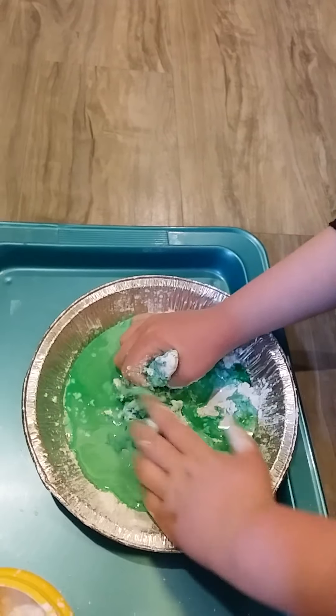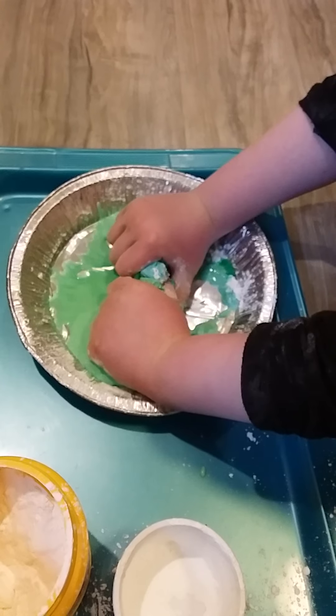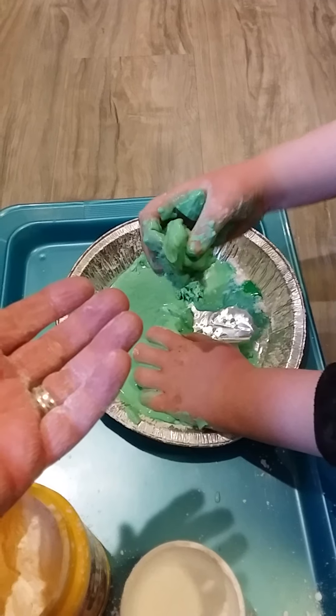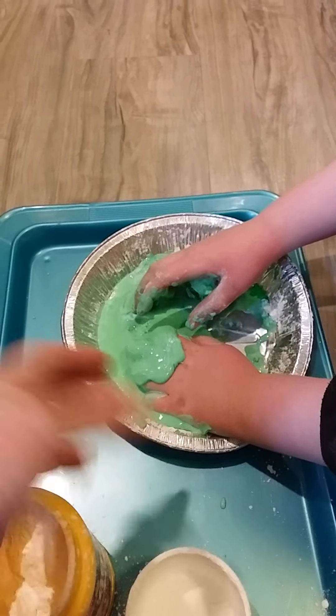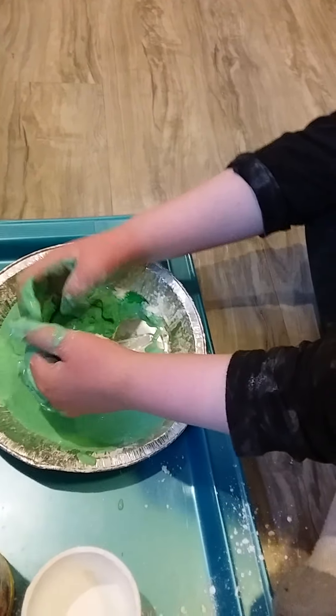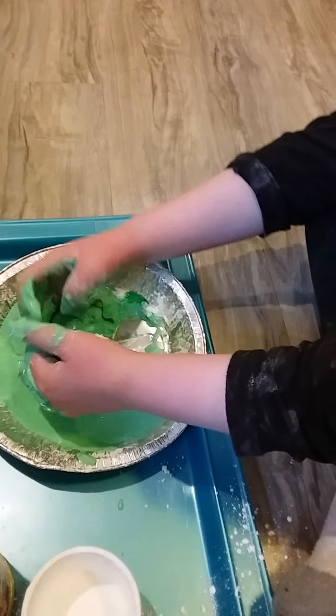So who remembers what two things we need to make Ooblik? We need cornstarch and water — you need one cup of cornstarch and half a cup of water. So I'm going to take my one cup of cornstarch and put in — what color should we put in first, green or blue do you think? Which color? Green. The land first. Okay, ready?